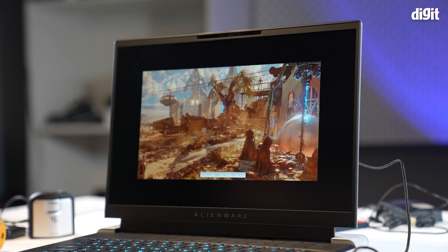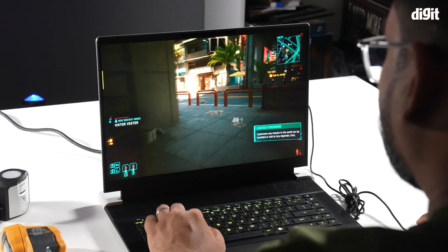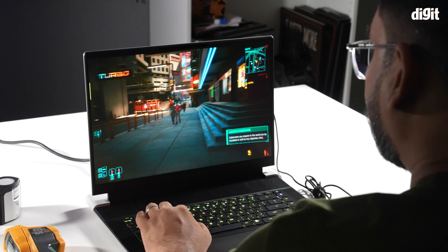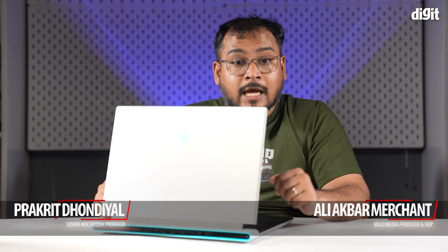With that, we've come to our verdict. The presence of an NPU onboard makes the Alienware X16 R2 future-proof and capable of accelerated AI-related tasks. However, as far as gaming is concerned, an NPU brings nothing to the table, at least right now. If anything, they're slowing down raw CPU performance, which is dropping gaming performance. We'll let you decide if that makes sense for a gaming laptop.